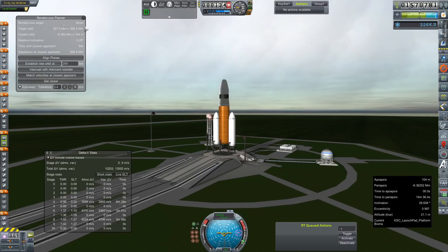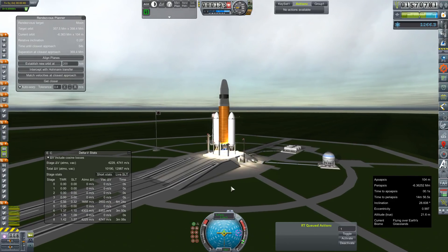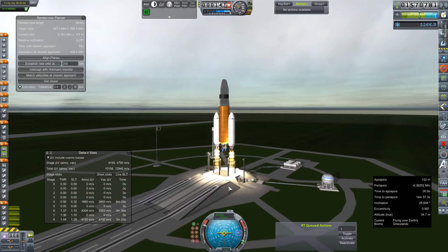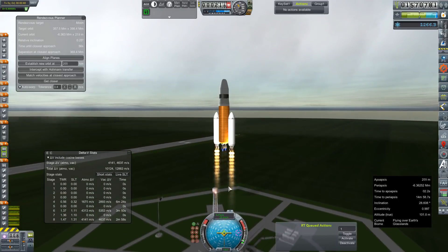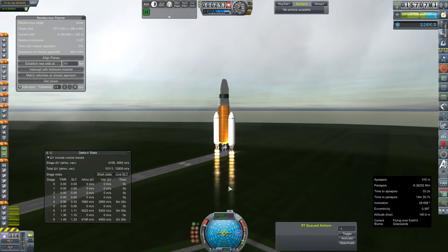SAS is already on. Our relative inclination with the moon is as low as it's going to get, so ignition sequence start. And we are all lit. Let's get these clamps off. A little bit of a slow crawl to orbit — this is a little bit heavier than our standard resupply module. It's been outfitted a little differently, but we're going to go ahead and get this thing to orbit and get it on out to the moon.